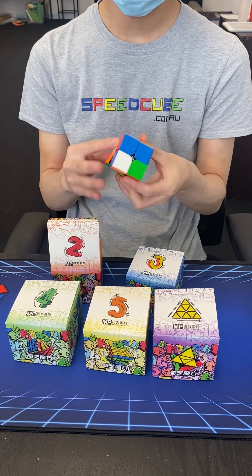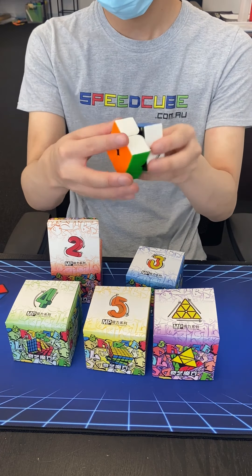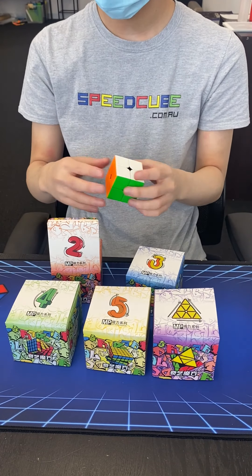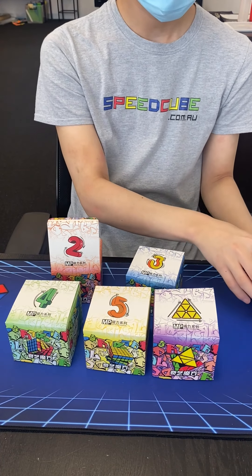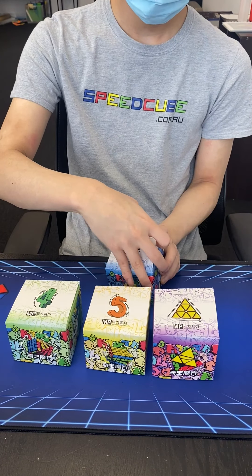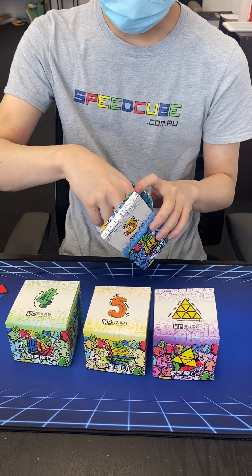All the cubes have a nice storage box. The main features of the cubes are they have black internal plastic, exposed magnets, semi-gloss finish, and a bright contrasting colour scheme. I'll just have a quick chat for each of these points.